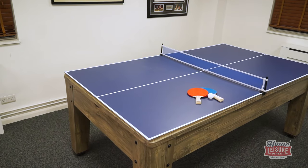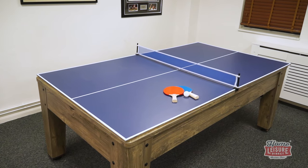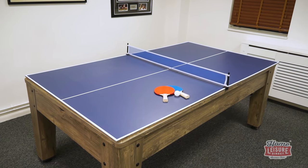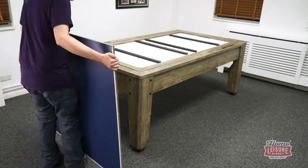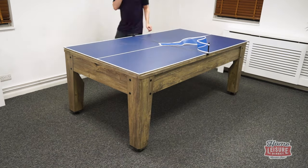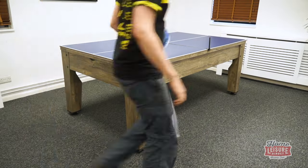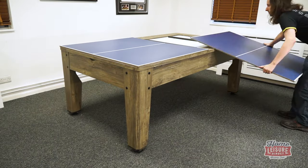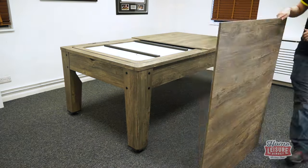Finally is the table tennis top. These 13mm tops rest over the top of the table, supported with included bars. This top comes in two halves and rests onto the table as shown. Lay the tops on, fit the included net and you're away. In addition, the table tennis tops are reversible, meaning that you can get a table top finished to match your chosen style of table, just by flipping the tops over.